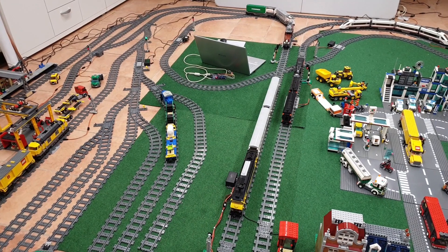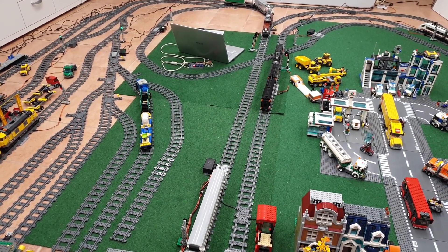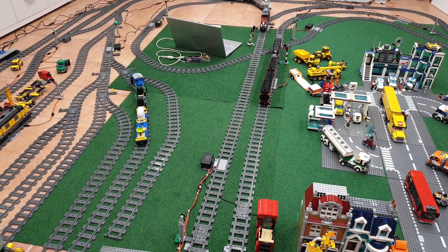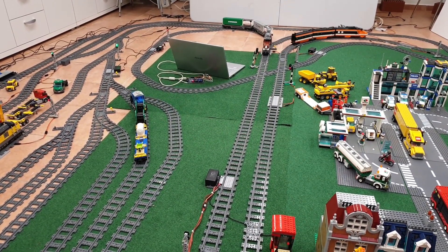I've already added four trains on the train track before starting this train. To motorize and automate these trains, I do not use standard LEGO power-up functions, but instead I use Arduinos.